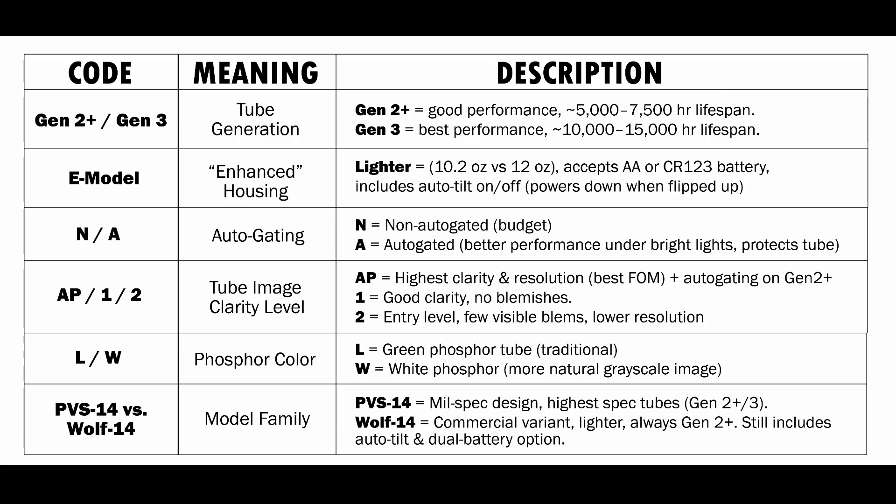The next one is pretty straightforward — this is L and W. L stands for green; that is the traditional color of night vision, that green classic look. And then whenever you see W, that's white phosphor.